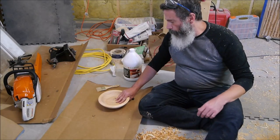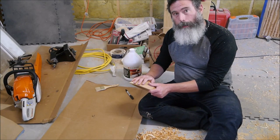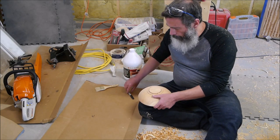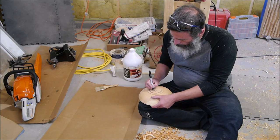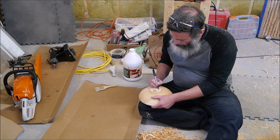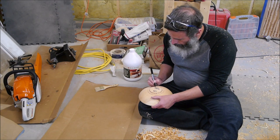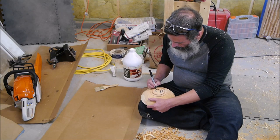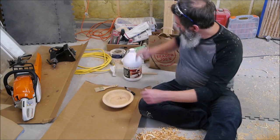Now that this bowl's been rough-turned, we've got to decide on a drying method that will allow it to dry slowly and gently without cracking. What drying method works for you is going to depend a lot on your climate. Either way, I'm going to first go ahead and write the date on here — it's May 16th, and this was Honey Locust, and sometimes I'll add a little note about where I got it from, say Downing Street on this one. So I've got a little record of when it was turned and what it is.